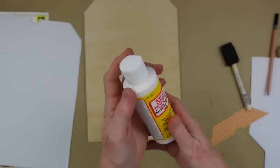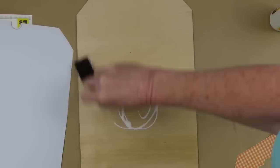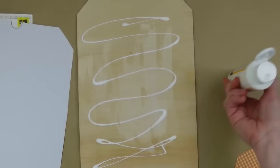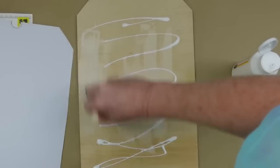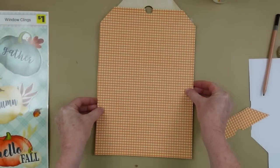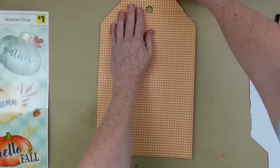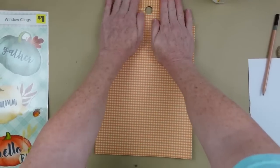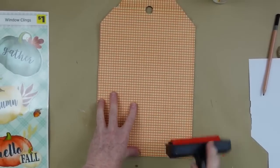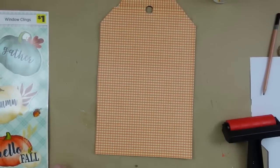I'm choosing matte Mod Podge but you can use school glue, double-stick paper, or a glue stick. Now would be a great time to get glue sticks at Dollar Tree — jot usually has extras in their school supply section, so look over there instead of the crafter section to get a bigger pack and save money. Once I have full coverage, I'm pressing it down with my hands, centering it, and then using my Mod Podge roller to roll it out so everything is nice and flat.